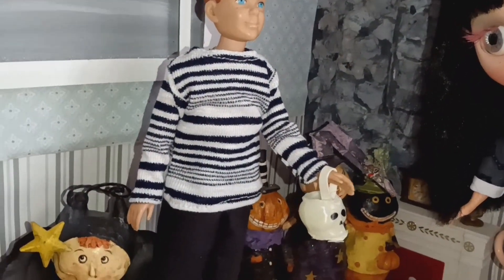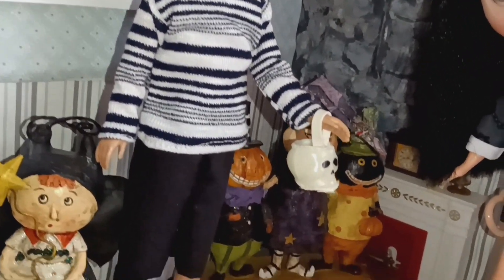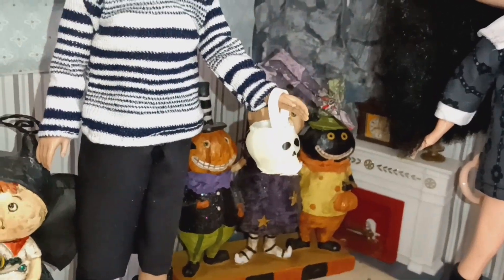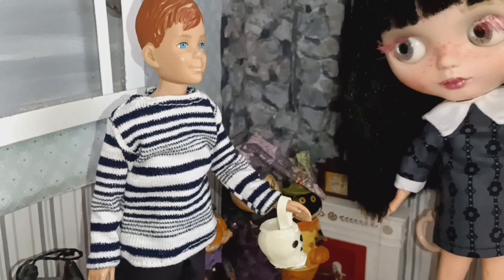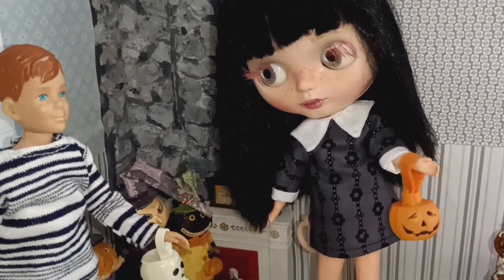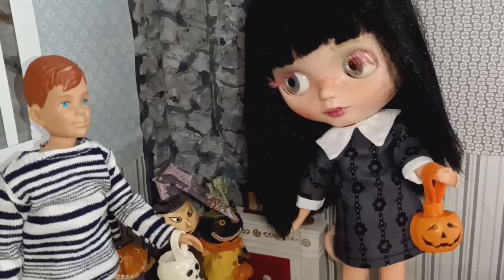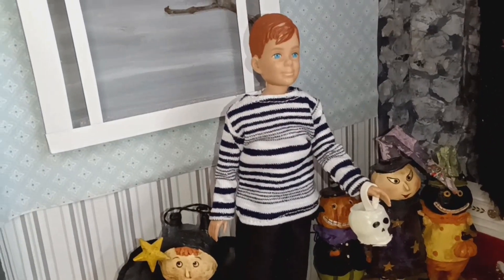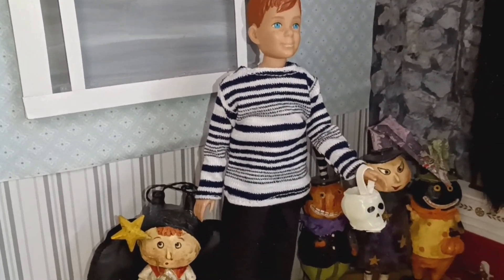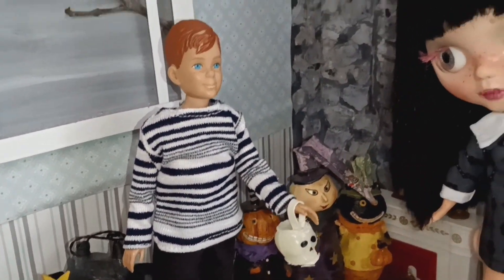Included with Little Ricky's little outfit is this wonderful new ghost pail. His sister has the traditional jack-o'-lantern, and he is sporting the white ghost one to go better with his outfit.